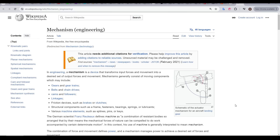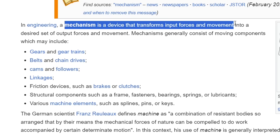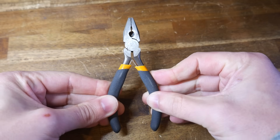My patron Jeff requested a guide on this late last year, and it's finally here. But before the tips, first, a definition. A mechanism is a device that transforms input forces and movements, does something with them, giving us output forces and movement. Here is a simple example we can all relate to — a set of pliers.